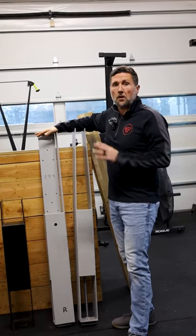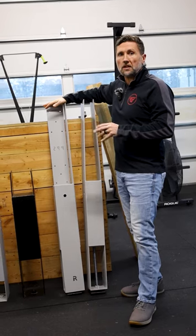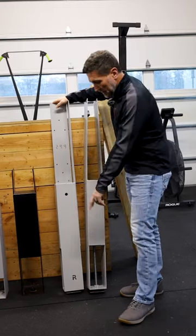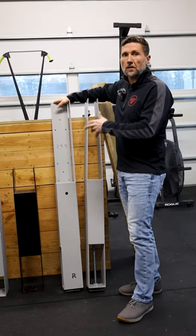The first bracket I'm going to explain is our corner brackets and our overhead door brackets. How you call this out is we are calling it a right strap bracket. As you can see down here at the bottom, it has an R cut into it so we know that this is a right strap bracket.